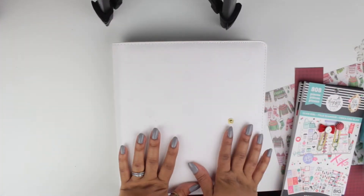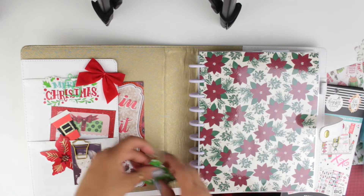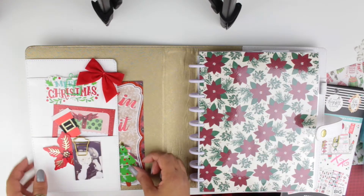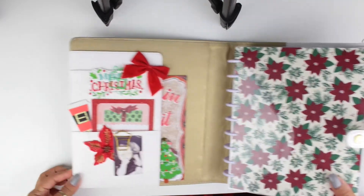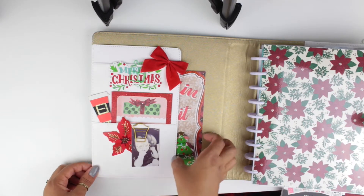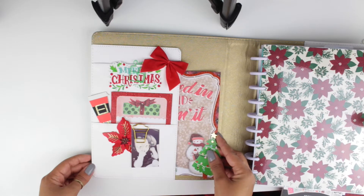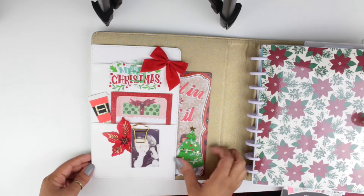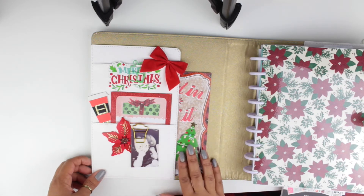Everyone, welcome back to my channel and welcome to another plan with me video. I wanted to show you how my planner is set up — I've been setting the whole thing up trying to make it look pretty for the holiday. I added some scrapbook paper, and this is from a notepad that I got at Michael's, so all the papers are from that notepad, and these die cuts are from Michael's as well.